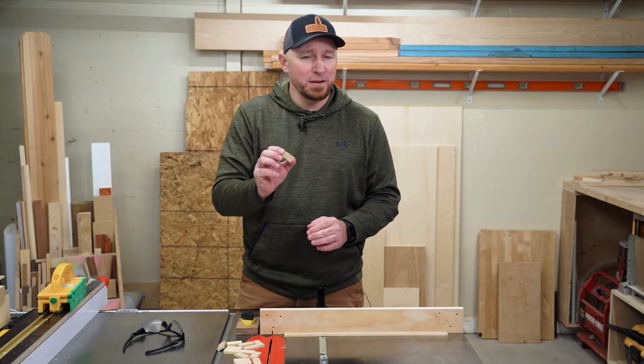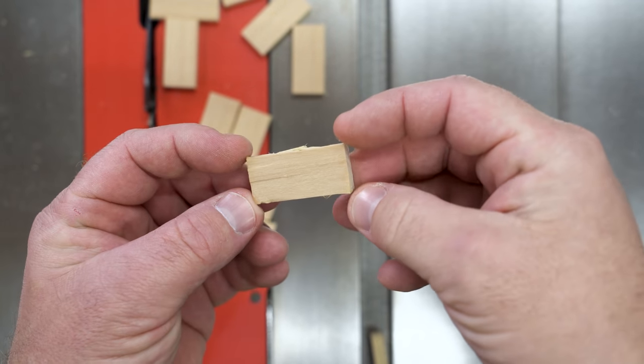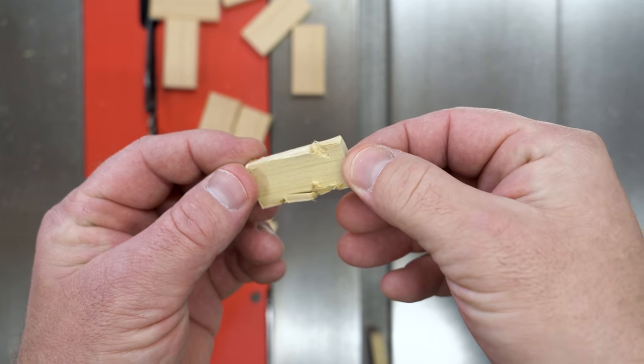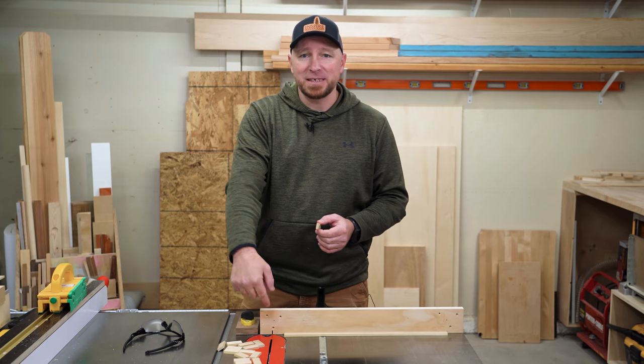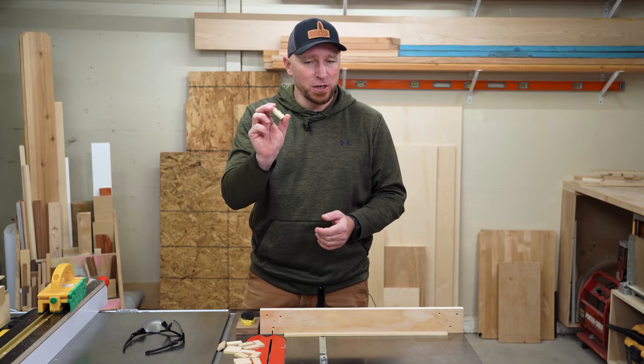I set myself up so I wouldn't be hit by this piece if it did come my way, but in a normal working situation, if it did fly up just a little bit higher and missed this fence, I would have been eating a piece of poplar chunk for lunch.